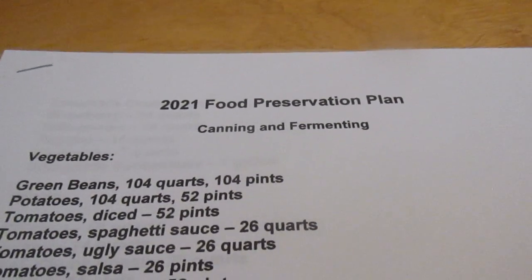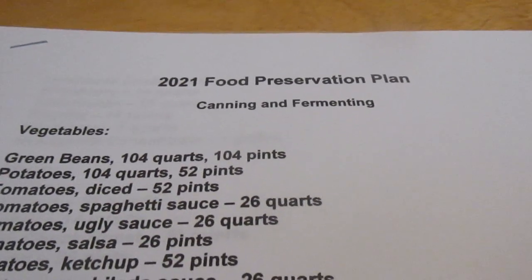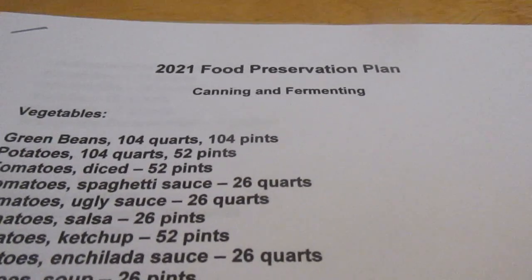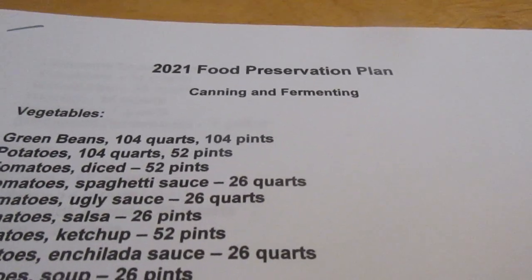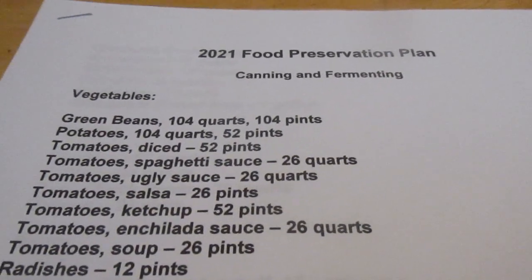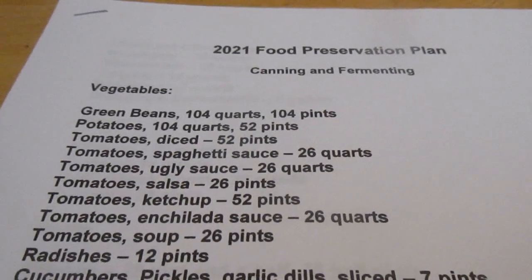Hi, this is Lucky Robin and this is my 2021 food preservation plan. I did not make one last year but I did make one in 2019, which I will link up in the corner if you want to compare how things have changed. I didn't put one up last year because things were a little unsettled with the virus; now things are calming down a bit more and I feel like I can put this up this year.